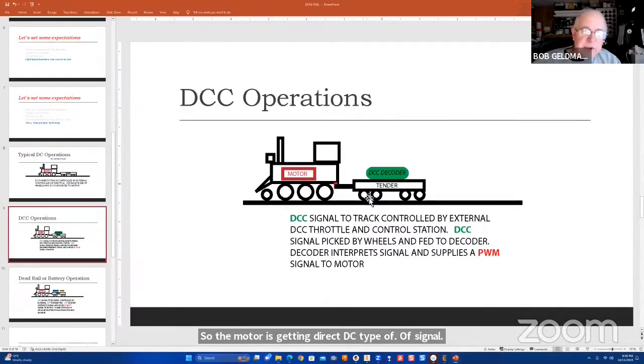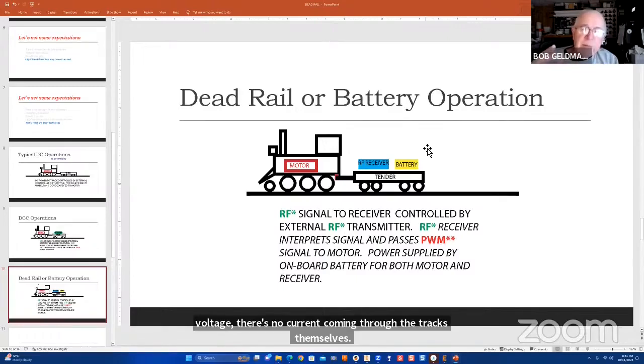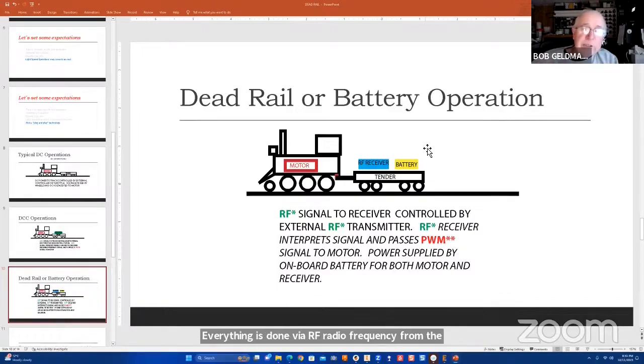In all the systems I've read about, that signal is something called pulse width modulation, which I'll talk about in a bit. It's still a DC signal of sorts, but not a straight DC from a standard power pack. When we get into dead rail or battery operation, things change further — there's no voltage or current coming through the tracks themselves. Everything is done via RF radio frequency from the handheld transmitter into the RF receiver sitting in the tender or a pull-behind car.